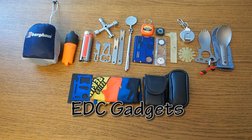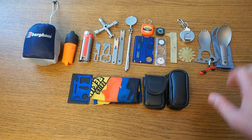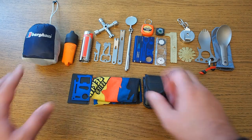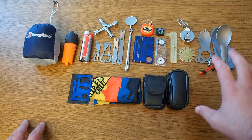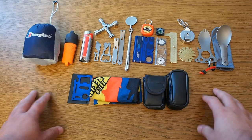Let's talk about everyday carry items again. Once you have your multi-tool, your knife, and your flashlight, you have your basics covered. But if you still want more, there are many options. A few of those you can see here, but not all of them are really useful in my opinion. I want to make a quick review, putting the good stuff on the right side and less useful stuff on the left side.